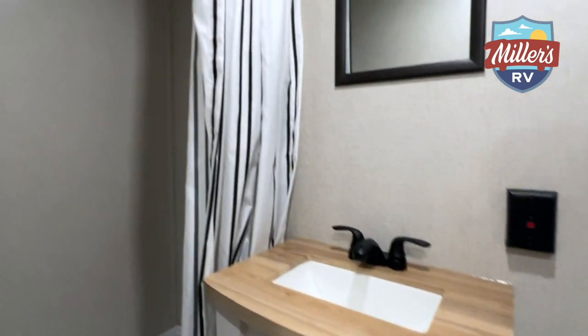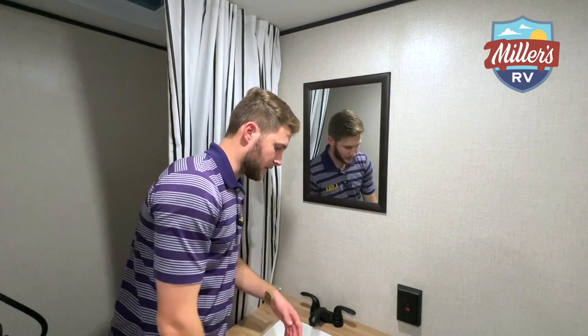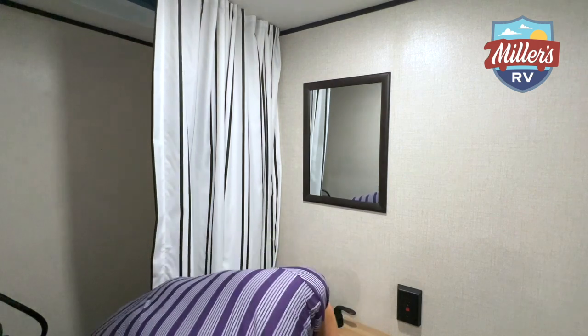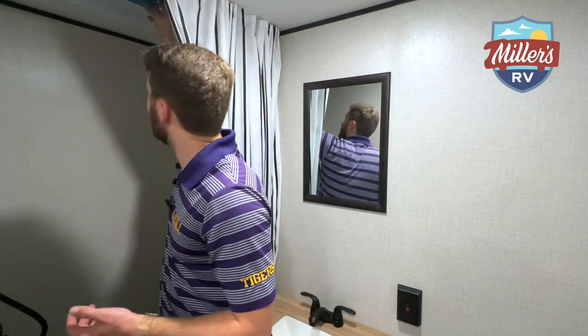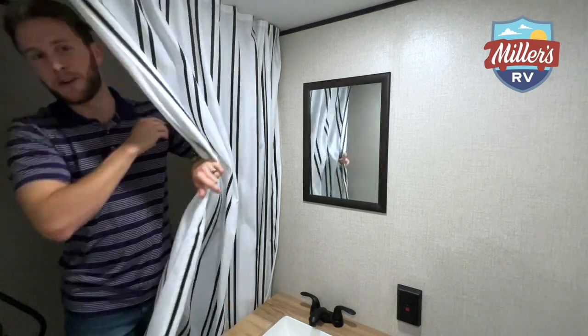Inside the bathroom now — this is bigger than I expected. It has a sink, which I appreciate, and it's comfortable enough to wash your hands without too much trouble. Across from the sink is a huge storage compartment — about three to four feet wide and tri-layered — great for towels, clothes, or other supplies, with more storage beneath it. The toilet is plastic, which is expected at this entry-level price point. There is a decent-sized shower, but my one complaint is there's no light in there — just a small vent fan. It is really dark. Overall though, a pretty decent bathroom.